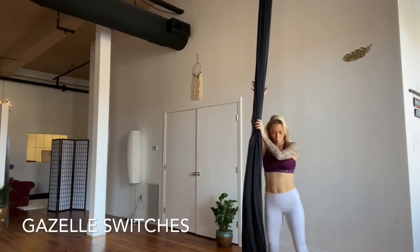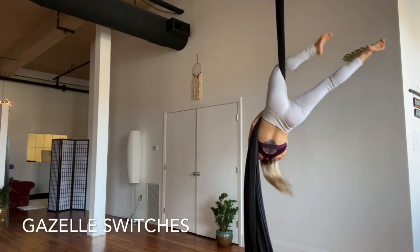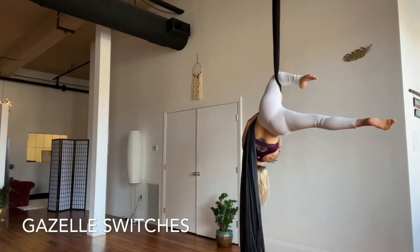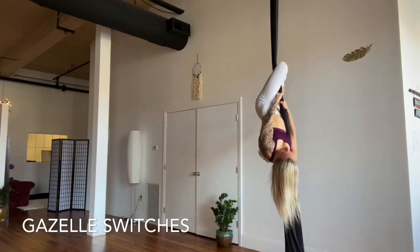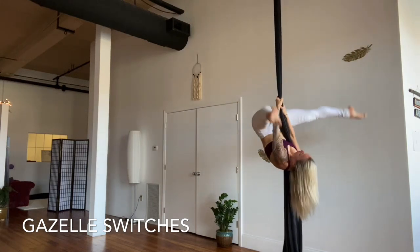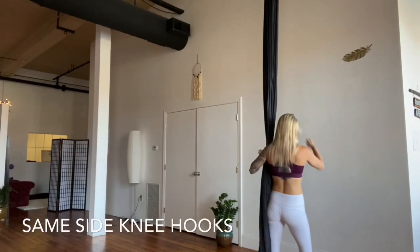From the ground, we'll move the pole now to the right side of the body and repeat the same drill. Invert, exhale, lift your hips. We'll hook the right knee first, straddle, lift the hips, and hook the left knee. Straddle, and then with straight legs keep lifting through the core — lower the legs slowly down.